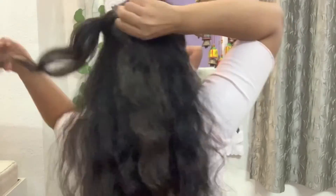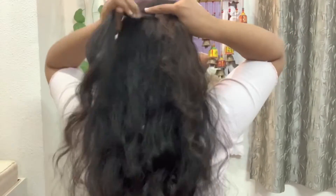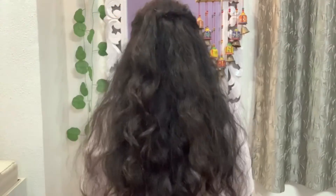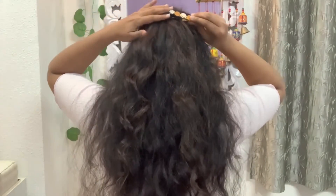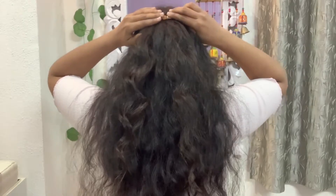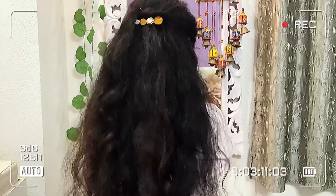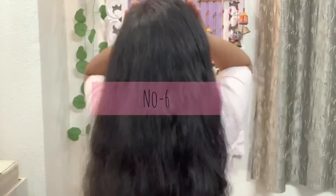Now we will make a single knot. There are some good accessories so you can use them. Next is our bow hairstyle.